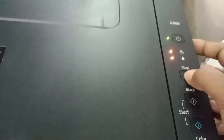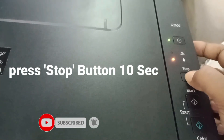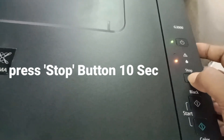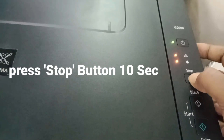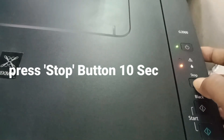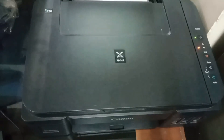First step: press the stop button for 10 seconds, then remove your finger from the stop button. Remove the power cable from the printer, insert it again, and press the start button. You can see the problem remains, so we go to the second step.